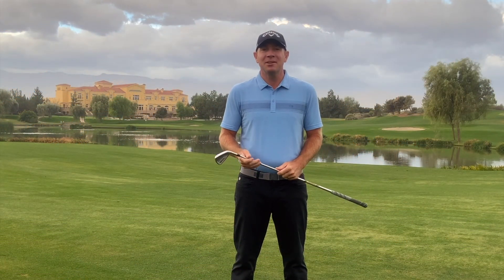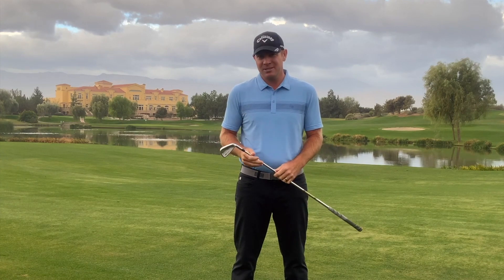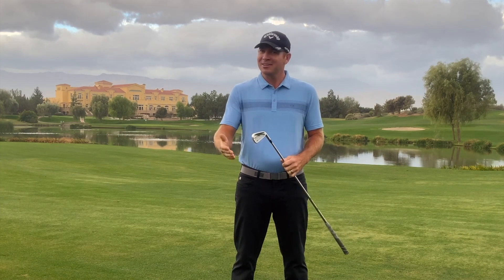David Curtis, teaching professional here at the Classic Club. I have some exciting news to share with everybody. We're going to bring weekly instructional and coaching tips to help you improve your golf game this season. So if you're ready, here's our next tip.